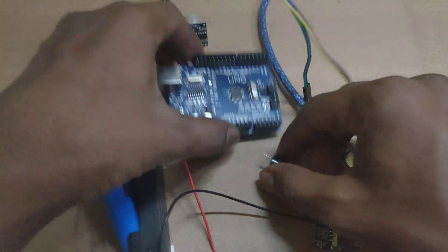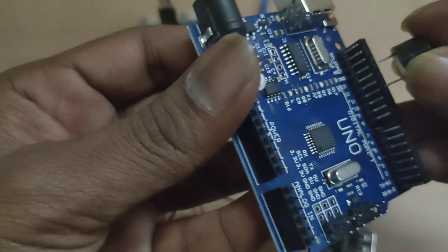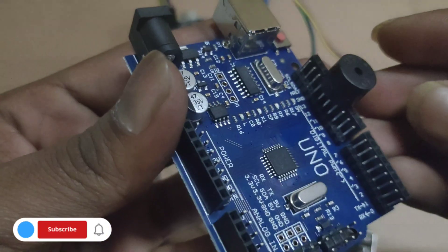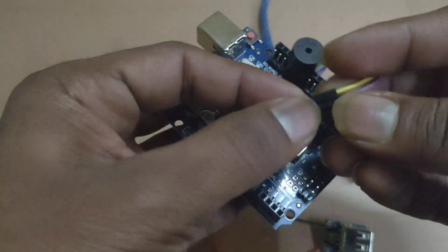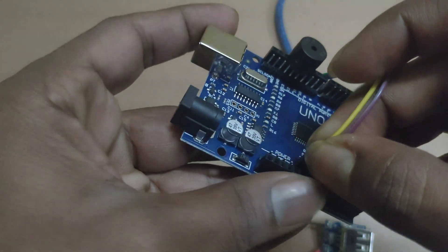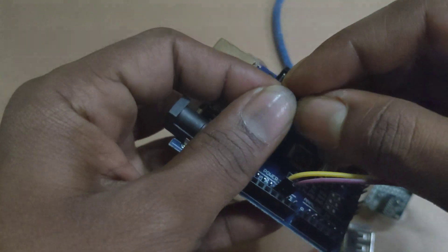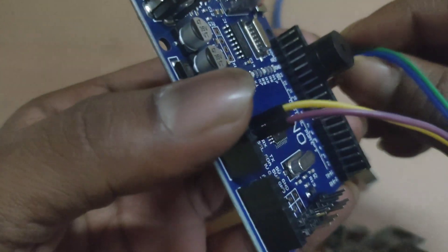Here are the connections. First I am connecting the buzzer to pin D of the Uno. Here I am connecting the ultrasonic sensor power supply to 5V and ground. Trigger pin of the ultrasonic sensor is connected to pin 9, and Echo pin of the ultrasonic sensor is connected to pin 8.